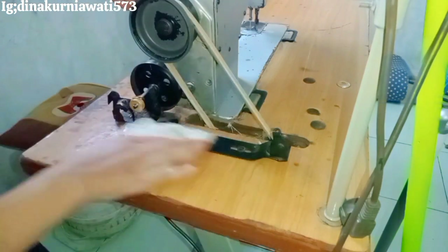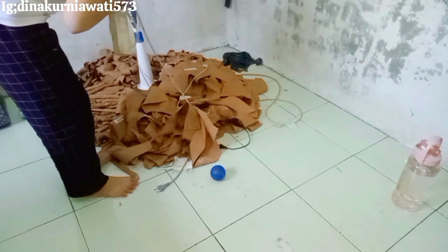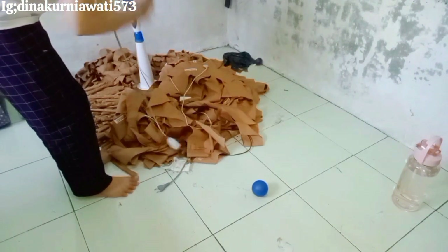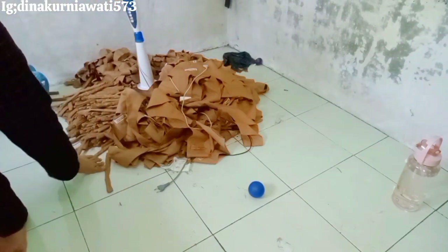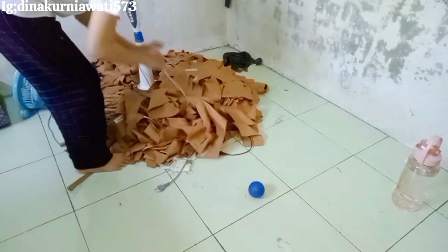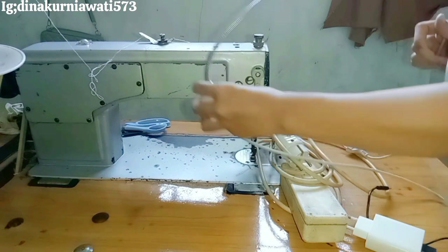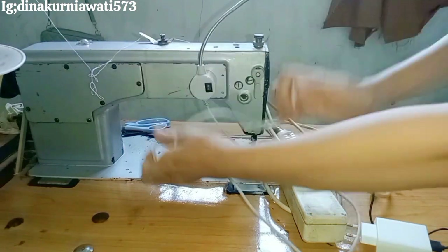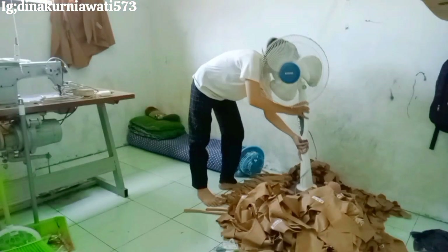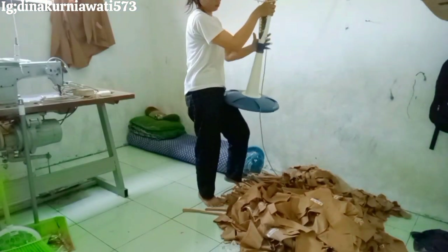Aku tetap bersyukur dengan apa yang aku punya. Aku nggak pernah memaksakan diri untuk terlihat wow atau terlihat lebih. Jadi apa yang aku punya, itulah yang aku pakai. Aku nggak pernah malu untuk pakai barang-barang lama atau barang second — yang penting fungsinya. Kalau sangat berfungsi bagi aku, ya aku pakai.